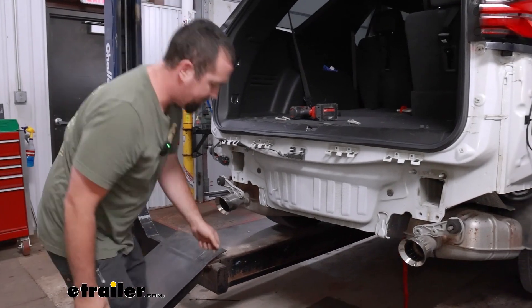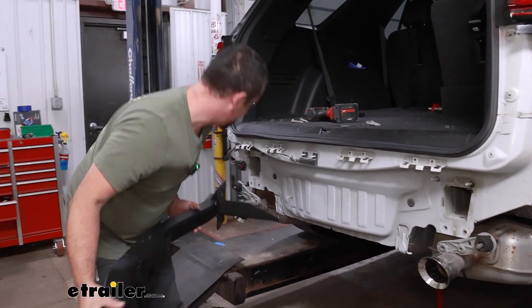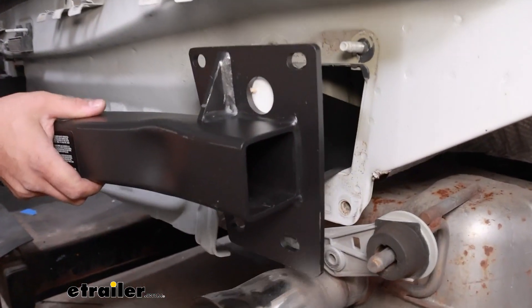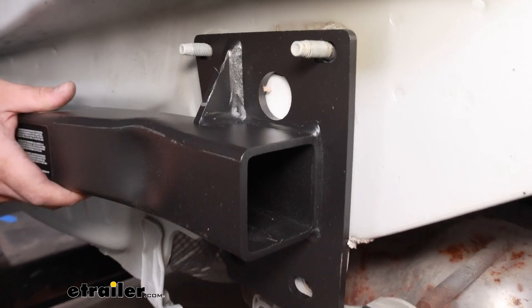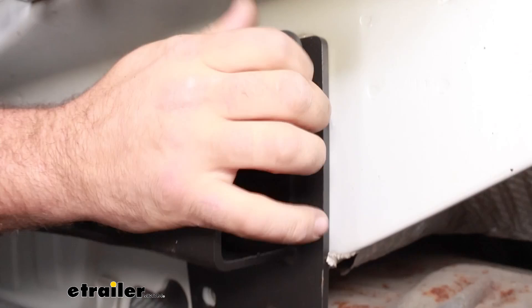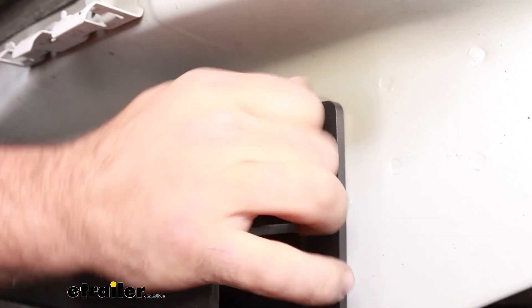Now you can grab your hitch, slide it into the frame rails, get it passed over the stud, and then take the nuts and get them hand-tightened in place to hold the hitch up.